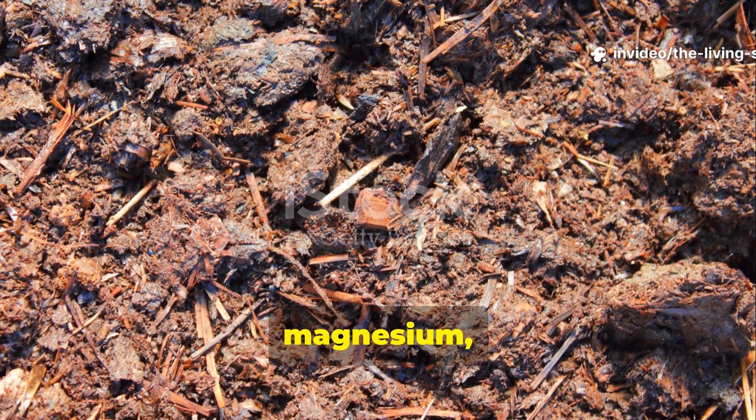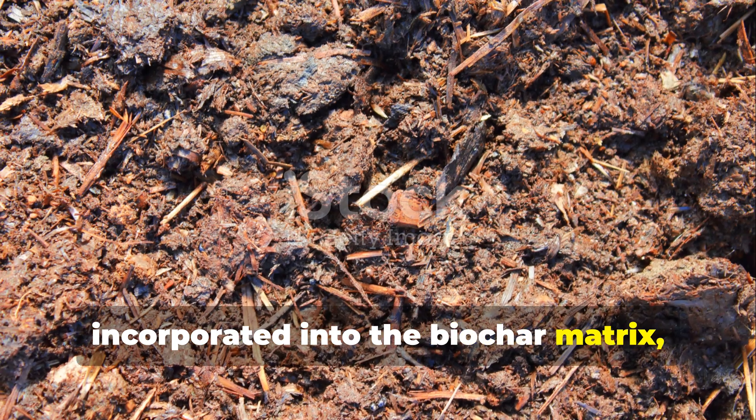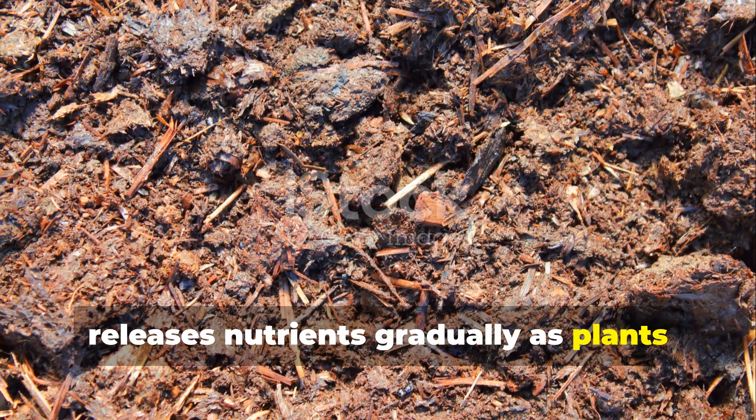The calcium, magnesium, sulfur, and trace elements in manure become incorporated into the biochar matrix, creating a mineral reservoir that releases nutrients gradually as plants need them.